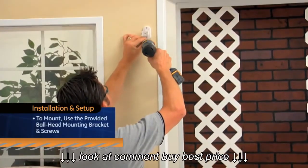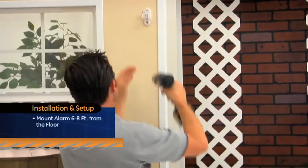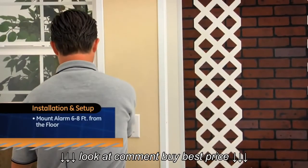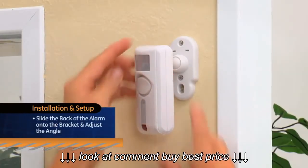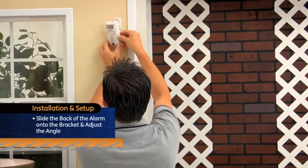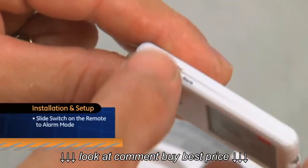To mount, use the provided ball head mounting bracket and screws. I recommend mounting the alarm six to eight feet from the floor. Once the ball head bracket is mounted, slide the back of the alarm onto the bracket and adjust the angle. Then slide the switch on the remote to alarm mode and you're all finished.